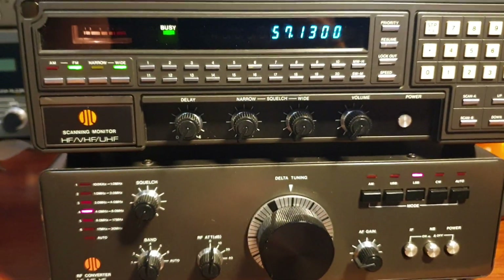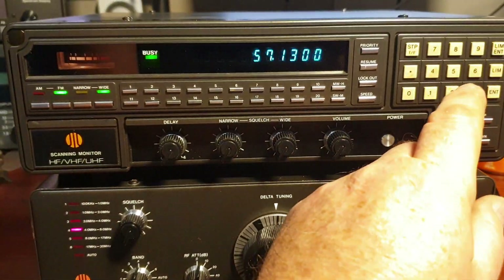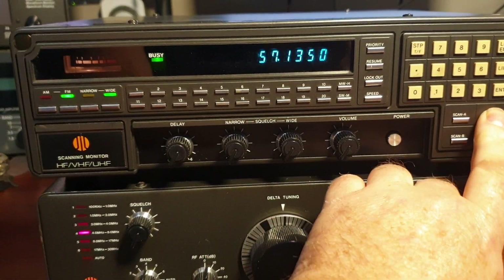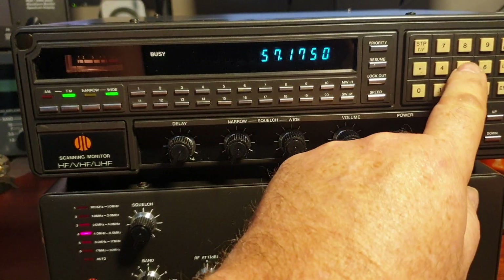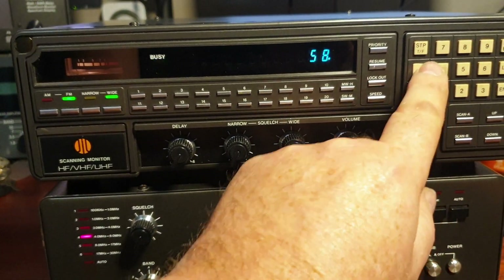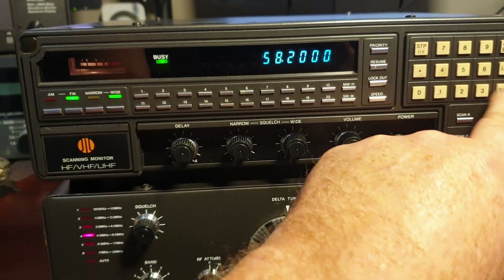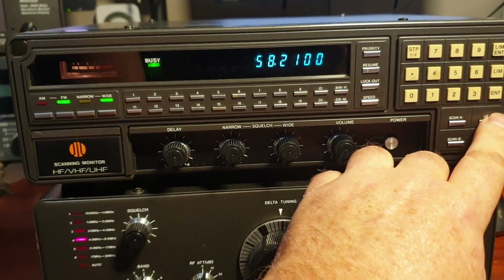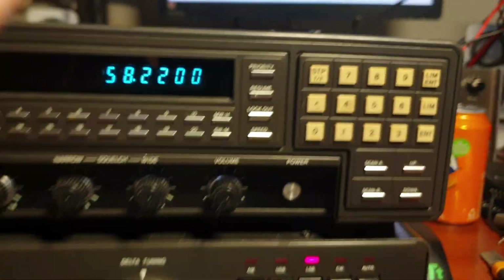That's the little RF converter you can use to listen anywhere. Just before I go - you don't have to listen to ham radio if you're a shortwave listener. You could easily say, let's go up, up, up, up and just keep going. In my case here, to save some time, let's go up a meg. Let's go to about 58-point-something and see where that gets us.